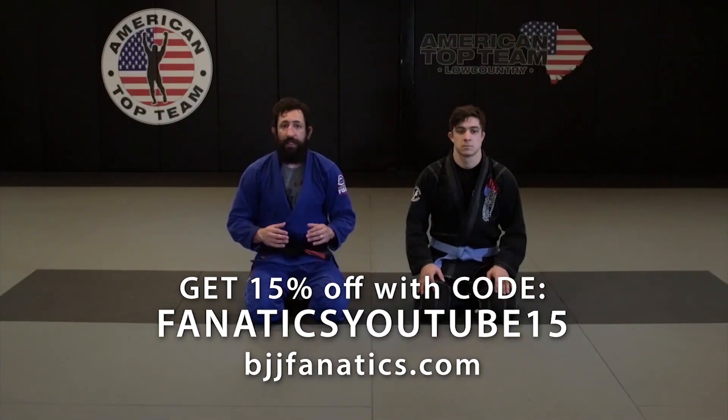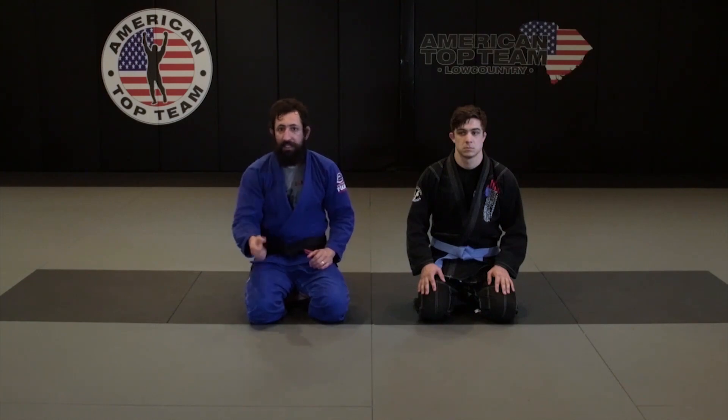Alright guys, so we're going to be troubleshooting the Heisenguard — if we miss some things, we're just going to put it both together. If I miss the leg and if I miss the arm, we'll put those both together.